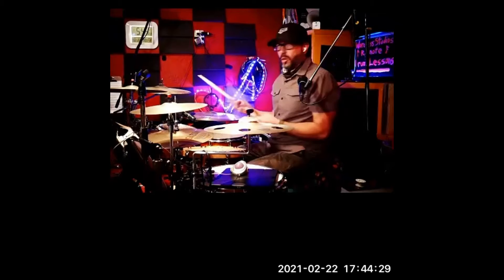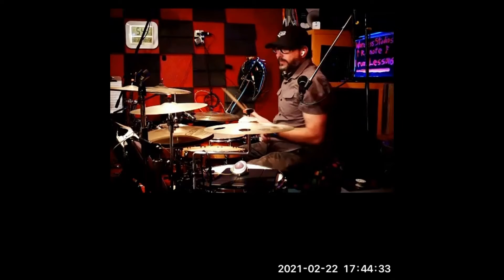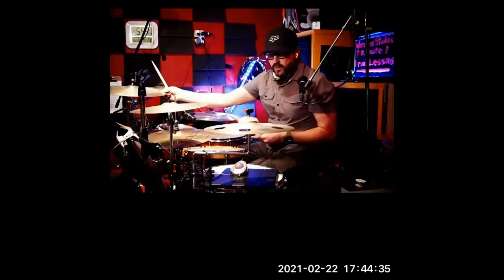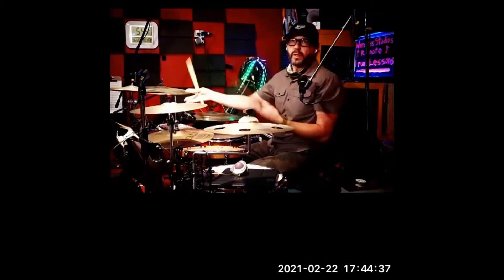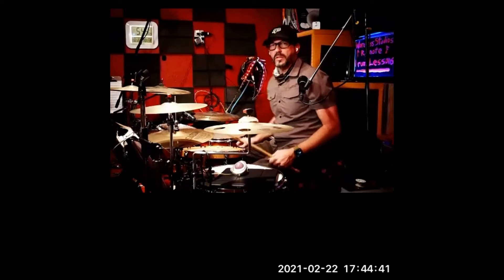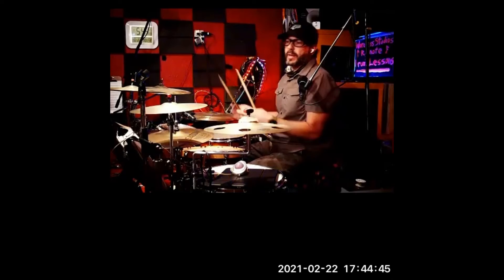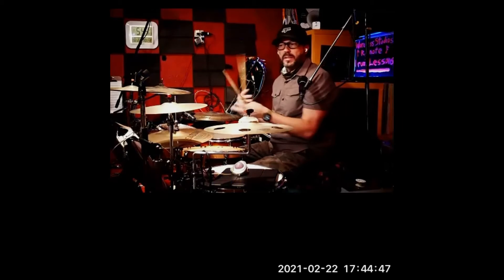Anytime you choke the cymbal right afterwards, you create a little bit of tension for the listener. So if you're choking, choking, choking, and then you release, it kind of is a resolution for them as listeners. You can play with that and be aware of it. At some point it's nice to release and have that contrast.